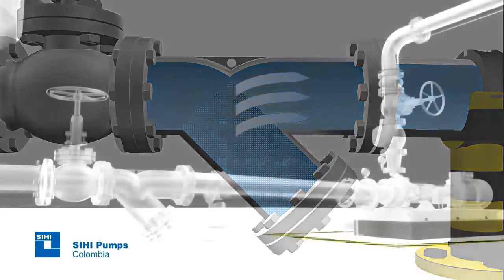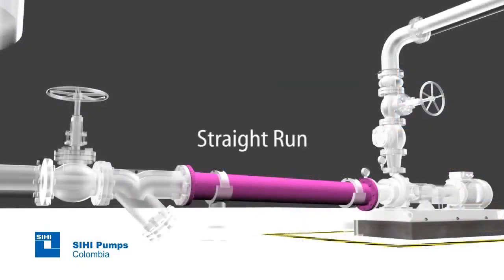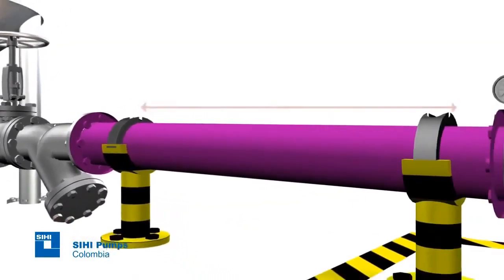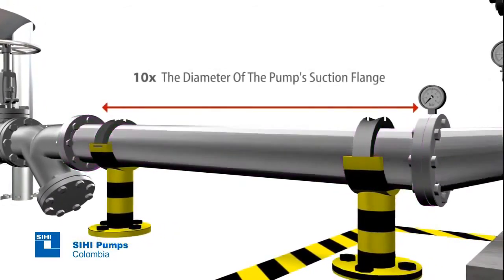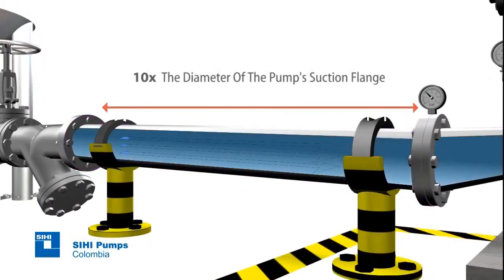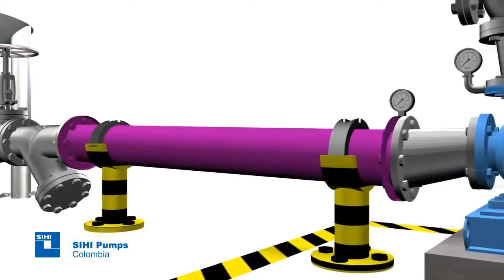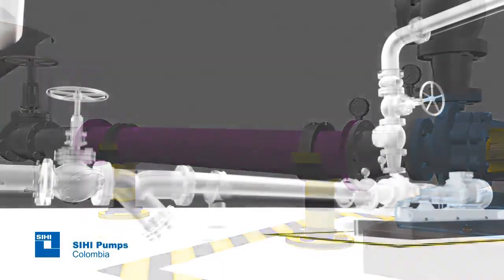A Y-filter should be installed. Its filtering area should be at least three times the pipe section area where it is installed. Straight run: this pipe must have a length of at least ten times the diameter of the pump suction flange, and it is used to deliver a straight and uniform flow to the pump inlet. In some other specific cases, it should have a greater length.